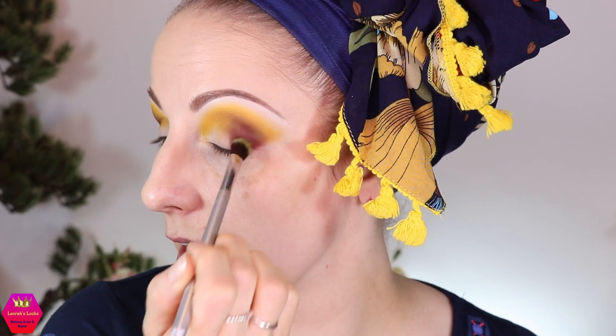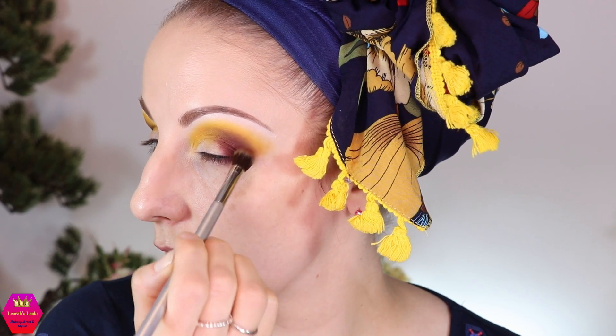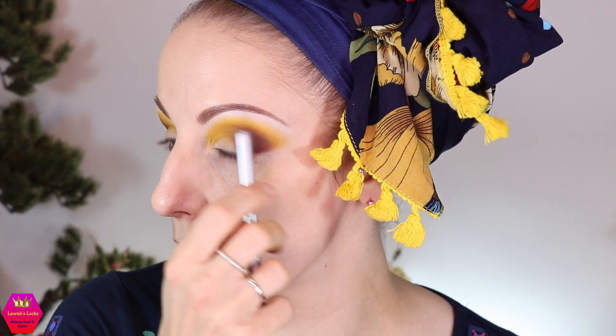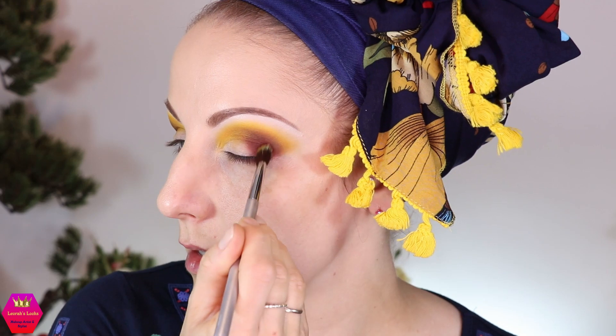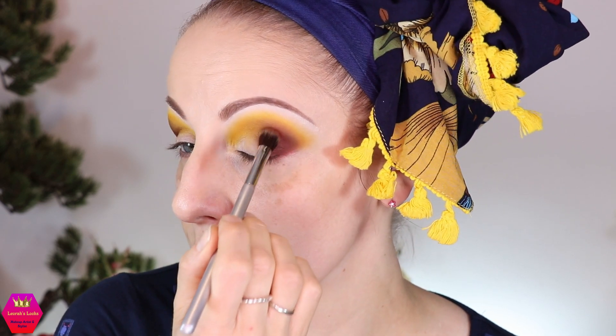Next I'm going back into the Destiny palette into the shade Brew with a fluffier brush to bring back the brown. This is honestly how it is every single time I do my makeup: I apply the shadows for placement, then I start blending one way, and then I basically go through all the shades again backwards in order not to lose them. So I'm putting that brown back into position and blending it into the mustard and into the yellow.